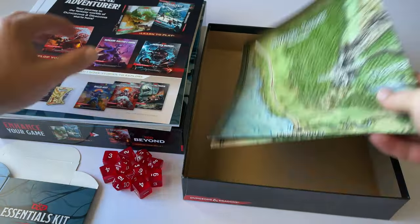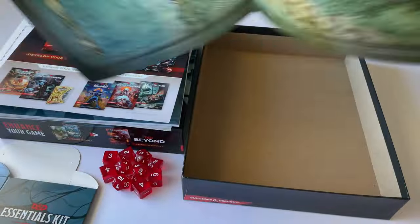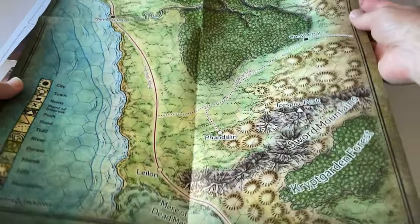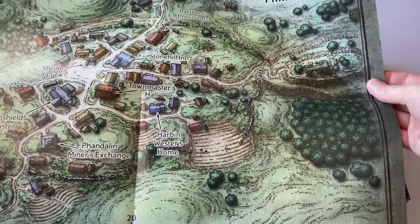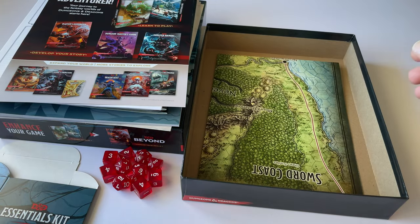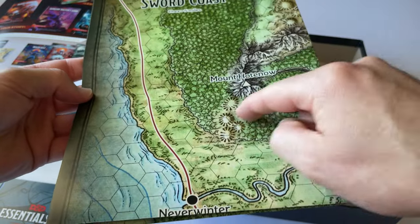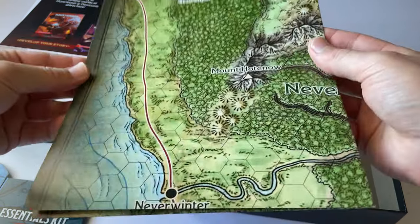The last item in the box is the Map of Sword Coast, which is a really cool addition. On the other side it has a map of the town Phandalin. You can put it on the table as you play — it helps with the gameplay and stimulates the imagination, for example when explaining that your party is heading into the forest, into the mountains, or along a river. It's a great aid for having an amazing time in this role-playing game.